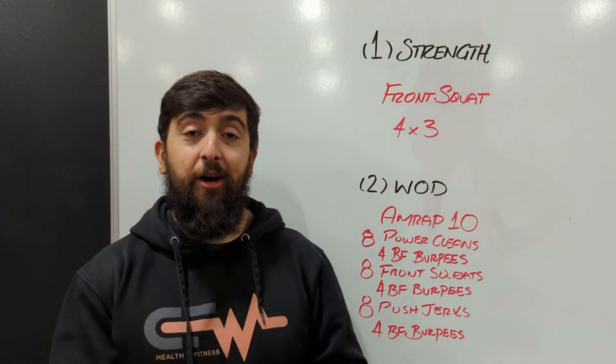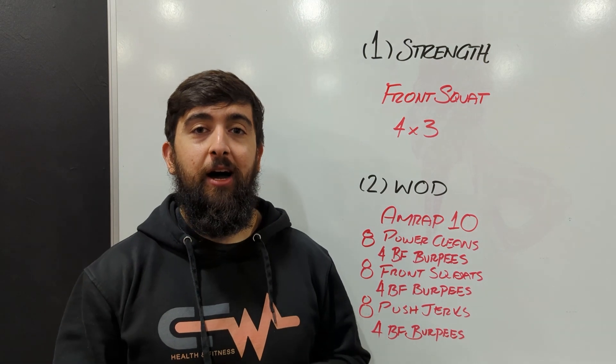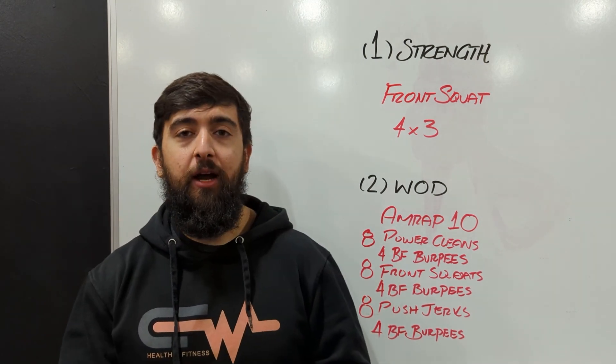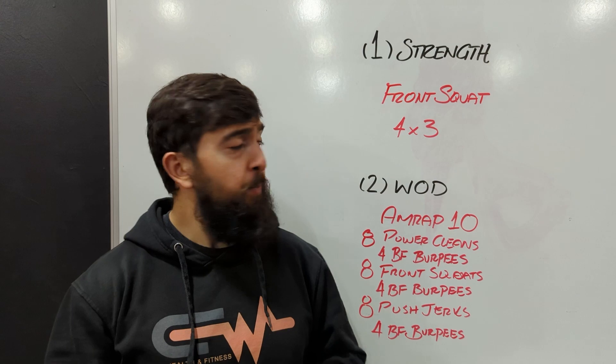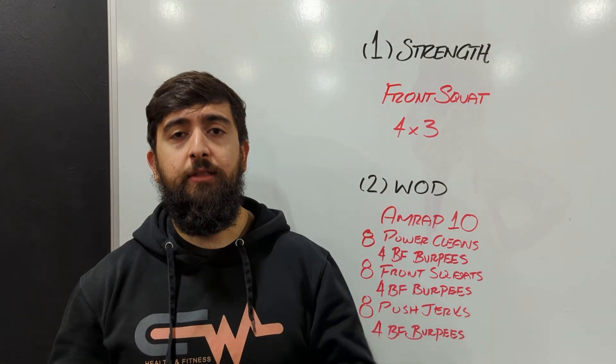Alright guys, today's Friday, so hope you guys enjoy your weekend with the holidays and Christmas there. Today's workout is going to be front squat with 4x3 as our rep and set scheme. What we want to try and do is from last week add a little bit more weight based on what it felt like last week and how you're feeling today as well.